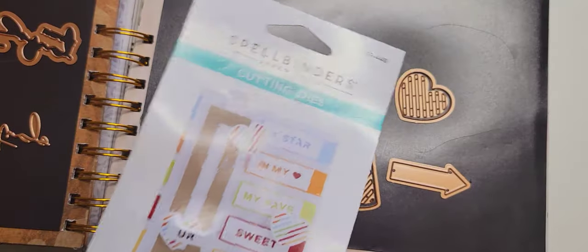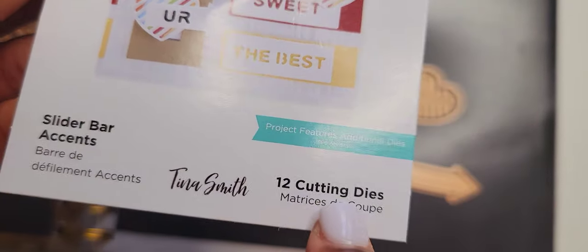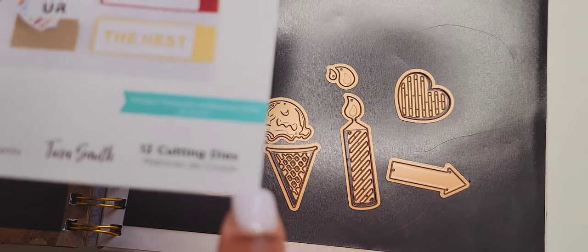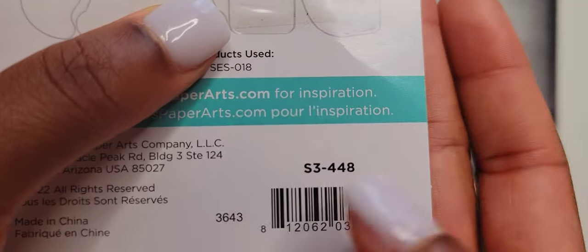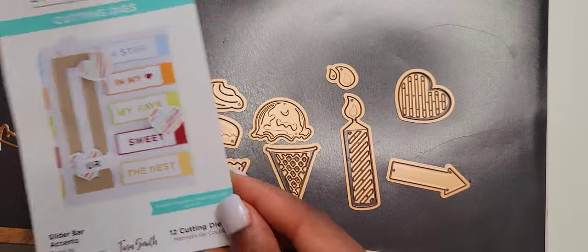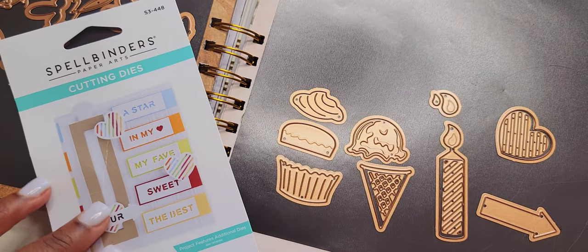This concludes the Spellbinders Paper Arts Cutting Dies — the sliding bar accents — and it has 12 die cuts that you can use. We just went over all 12 and how they actually stack. The number for this one is S3448. I'm going to go ahead and sign off and I look forward to chatting with you soon. Bye.